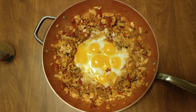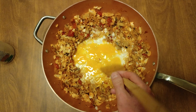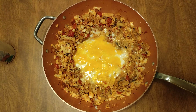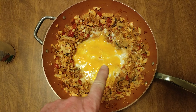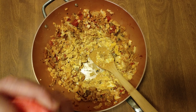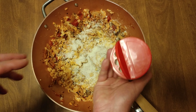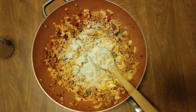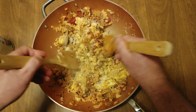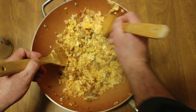All right, you want to see it? There it is — breaking the yolks. And we're done. Turn off the fire. Burrito ville! Look at how beautiful, look at how beautiful. First time ever, I think so.